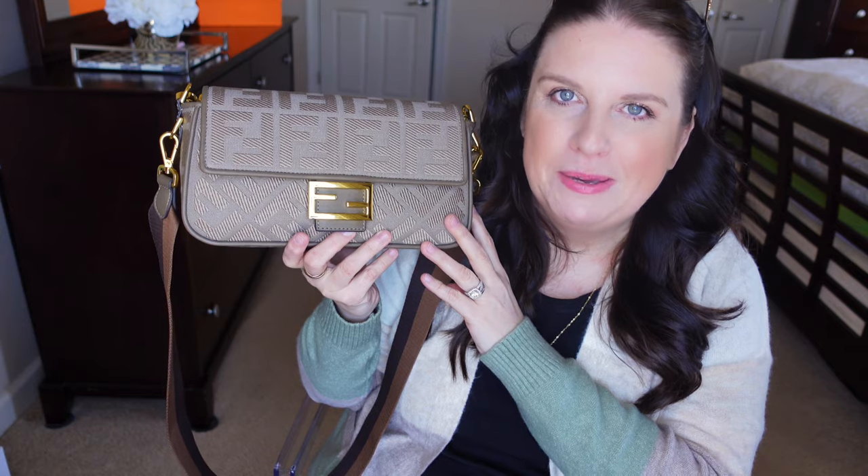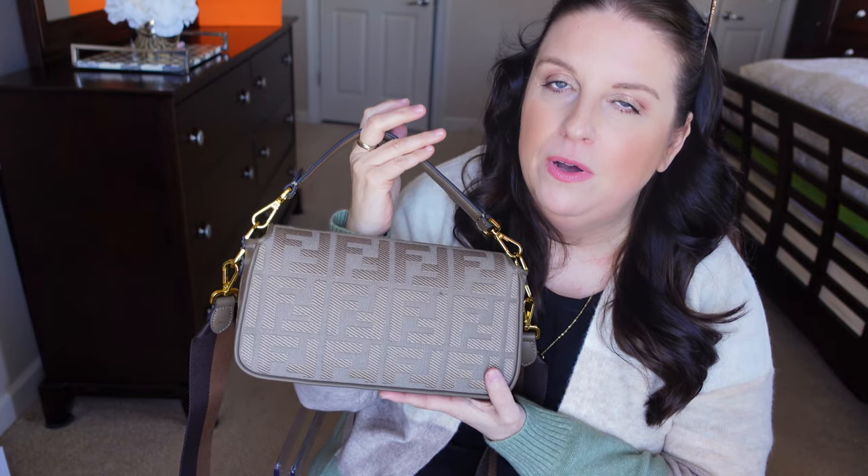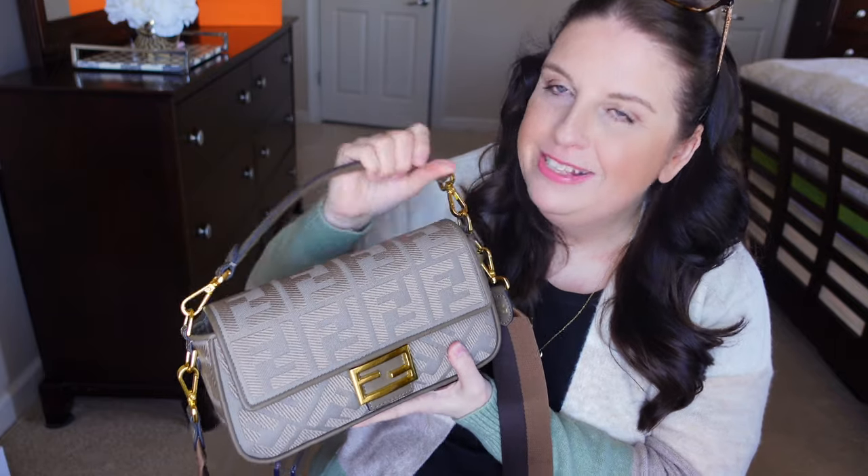I was never really drawn to the typical Peekaboos, although the East West horizontal style does speak to me. I went for this Baguette because I thought it's going to be great for spring and summer — a carefree bag. I loved the lighter color version but knew I'd get it dirty right away, so I went with this brownish-grayish color. That way, any small stains should hopefully be easy to deal with.